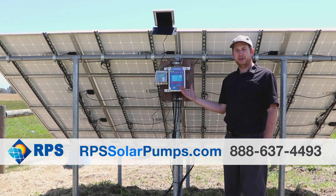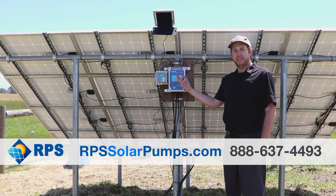If you're interested in this, come check it out at rpssolarpumps.com and get your wireless system today.